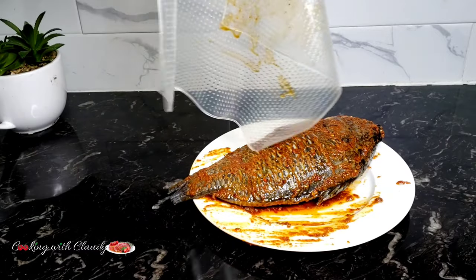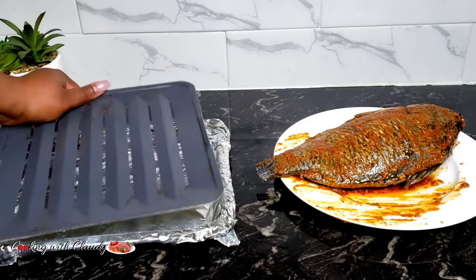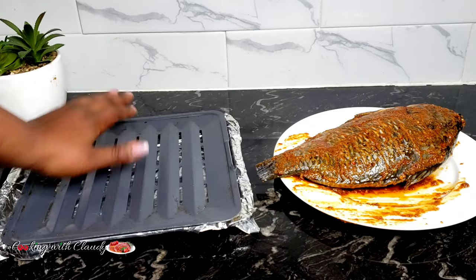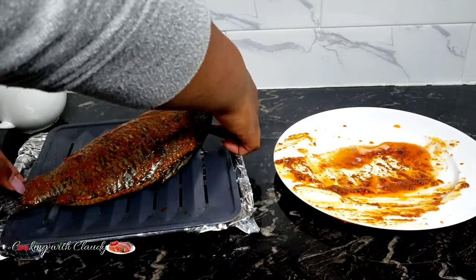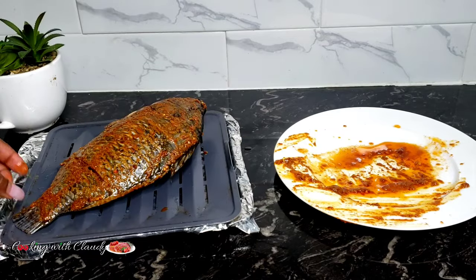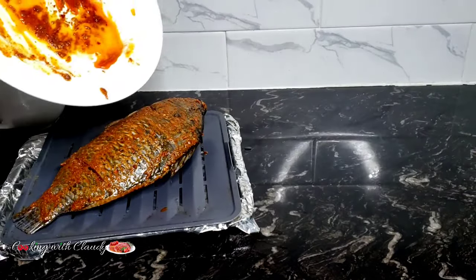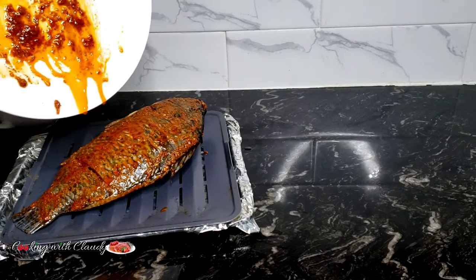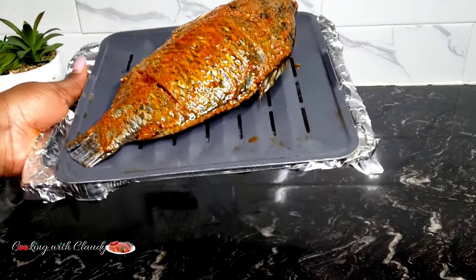I always get questions in my videos: how do you prevent the fish from sticking? You have to create a barrier between your fish and the base of your baking pan. If you grill the fish directly on foil or parchment paper, it's still gonna stick. So what you can do is put some lemon slices underneath, or you can put some veggies under, like carrots or broccoli. You must always create a barrier between the fish and the base of your baking pan.